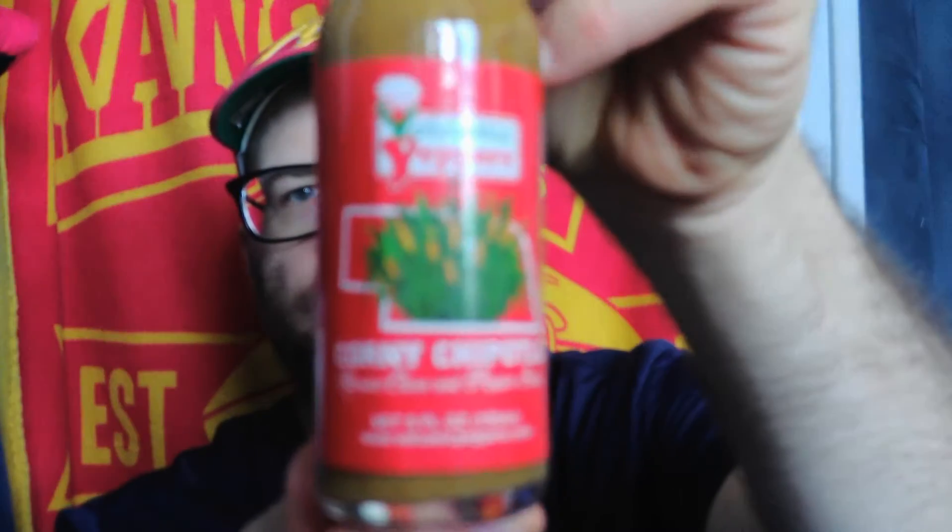Welcome back to the channel for another sauce review. This one is from Volcanic Peppers in Bellevue, Nebraska. It's a unique one — I don't think I've ever seen a sauce made from this before. It's labeled as a medium heat sauce: Volcanic Peppers Corny Chipotle Roasted Corn and Pepper Sauce.